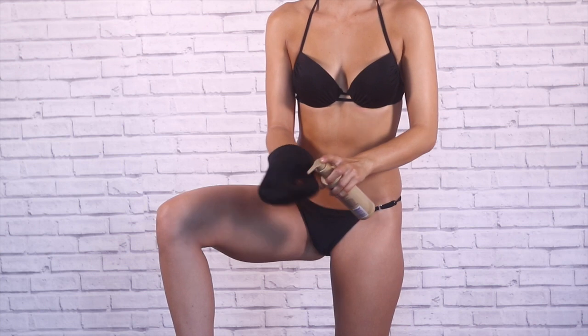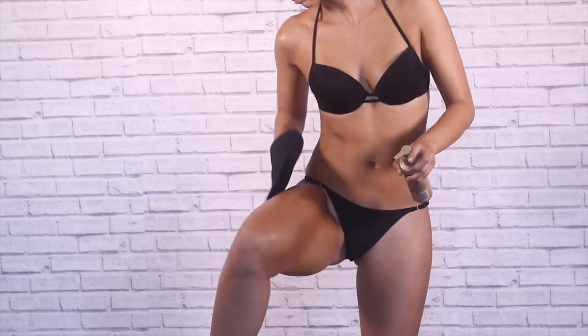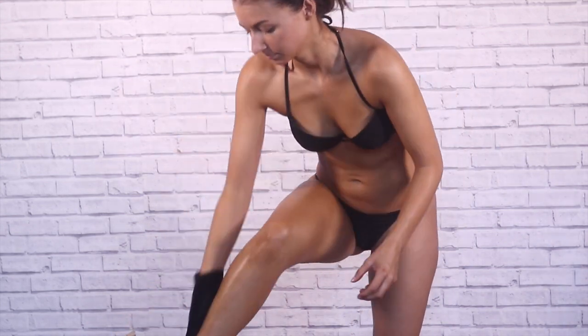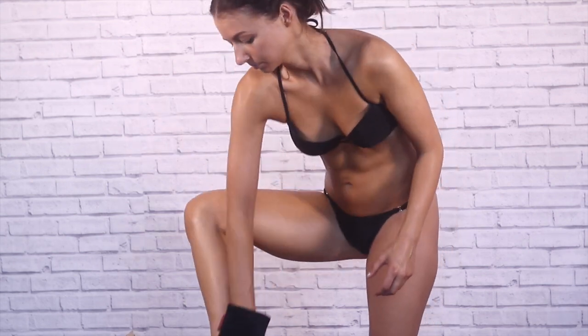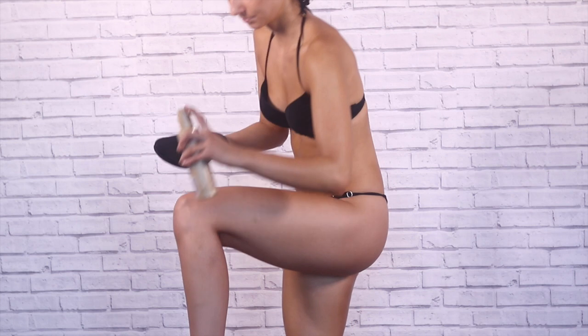Moving on to the legs. With the legs I kind of like to put as much as possible — not too much, not too little. A streak-free tan entails putting a generous amount on. Some people don't put enough on and that causes streakiness.